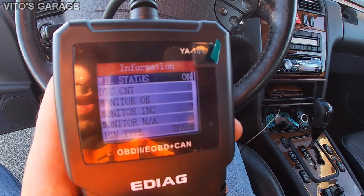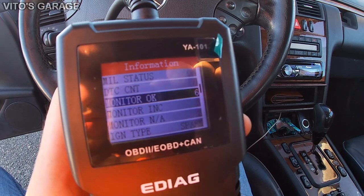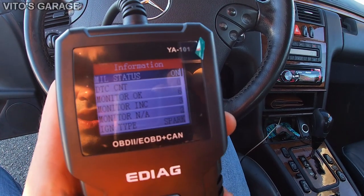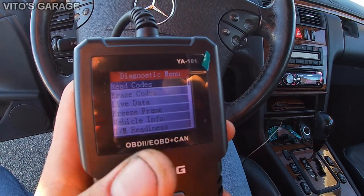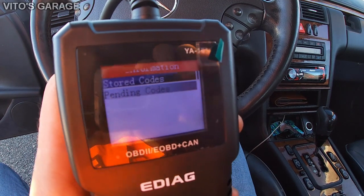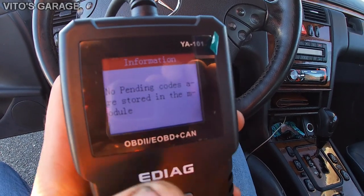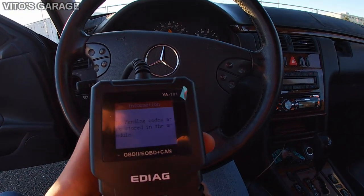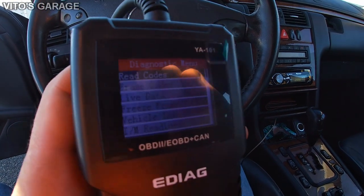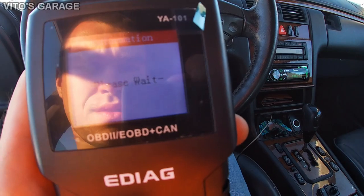It shows the check engine light status, monitor status, and ignition type — spark. Clicking through gives us options: Read Codes, where we can read stored or pending codes. No stored codes and no pending codes — they probably reset the battery, so there's no check engine light right now, but there used to be one. You can also erase codes from here.